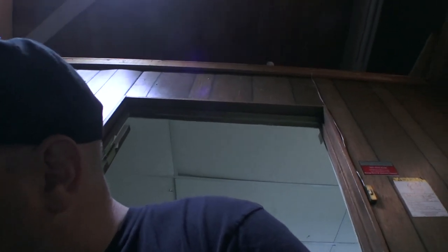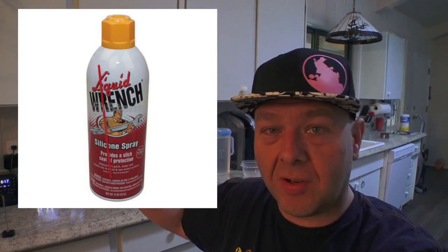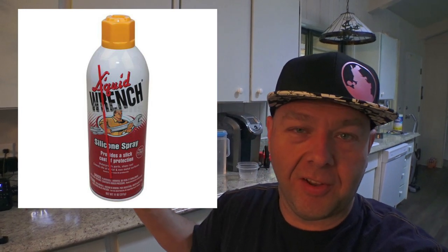Let me grab the stuff that I use for that. I actually can't find it right now, so I'll tilt the camera and put a picture of it here. This is the brand and what the silicone lube looks like that I use. There are a bunch of different silicone lubes available, but that's just what I've used.